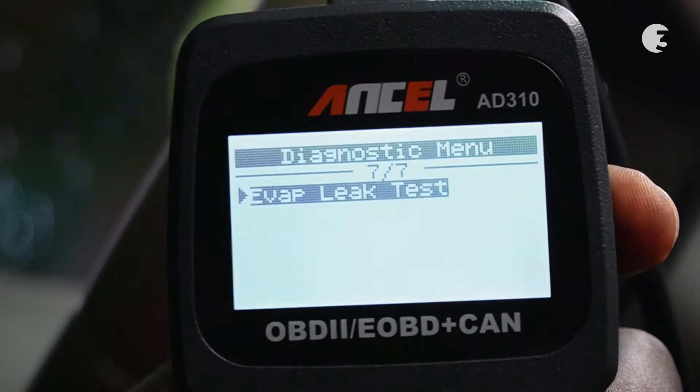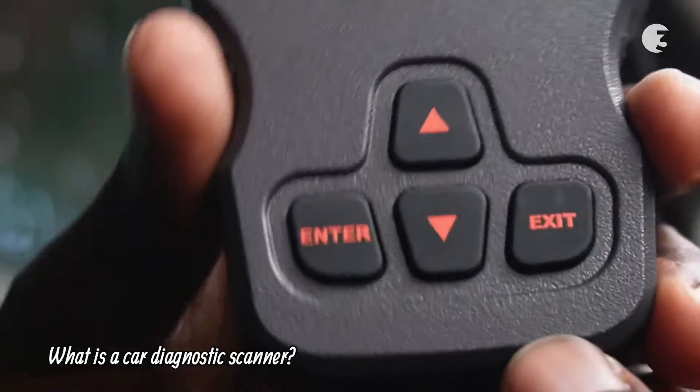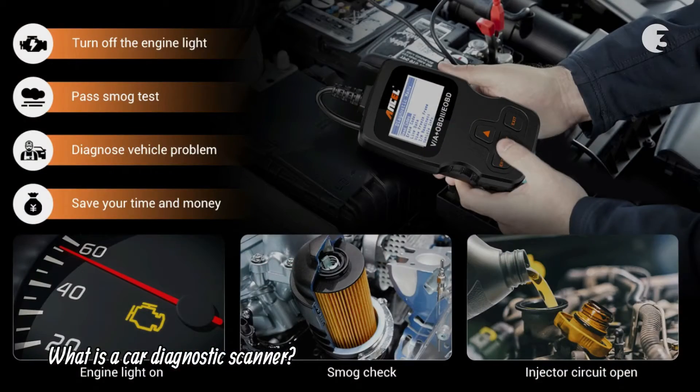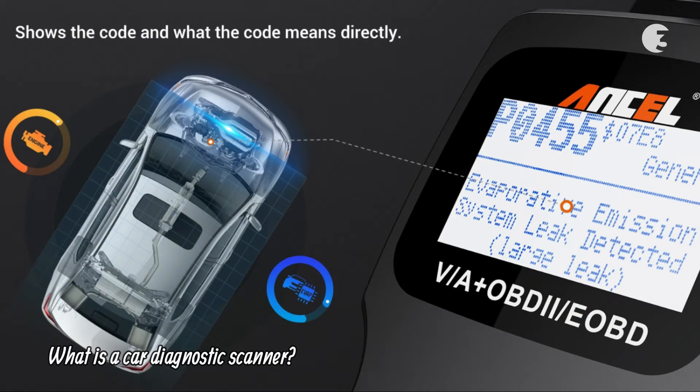Now let's address some common questions about car diagnostic scanners. A car diagnostic scanner is a tool used to retrieve information from a vehicle's onboard computer, helping identify issues that may trigger the check engine light.